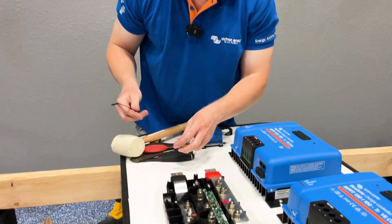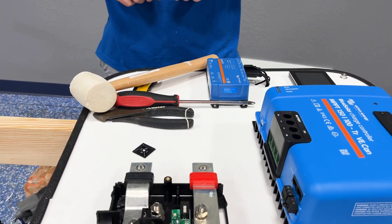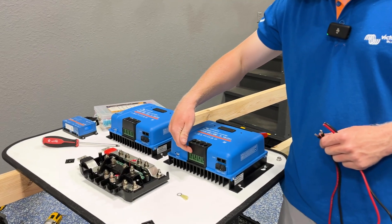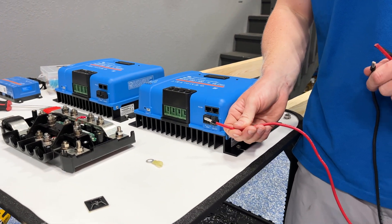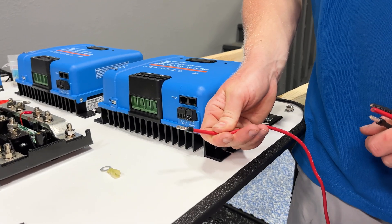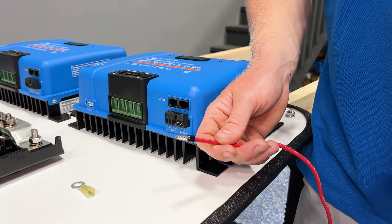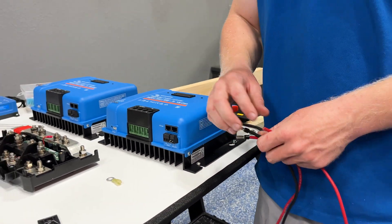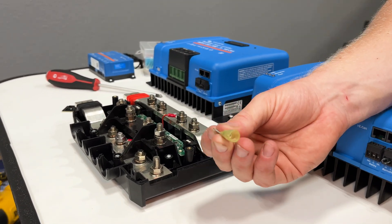We'll tidy up the face wiring with zip tie bases like these, because this is an educational tool and not going to a customer's vehicle. On wires that are going into a screw terminal, we are going to be using ferrules. Ferrules turn a stranded wire into a solid connection — this helps keep any stray strands from flying away and shorting to a different terminal or arcing.